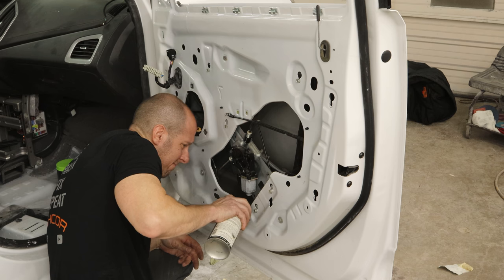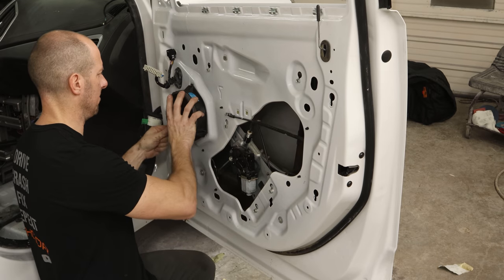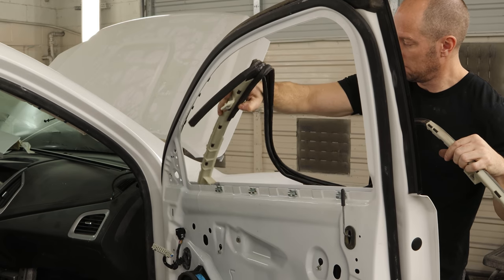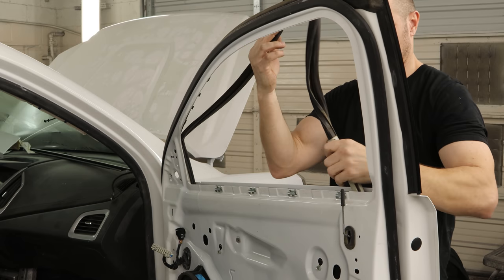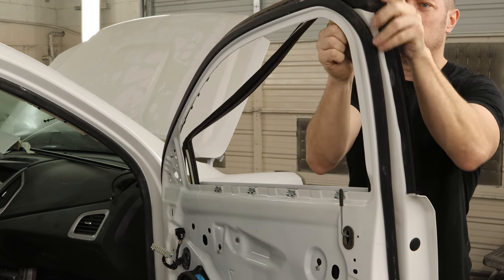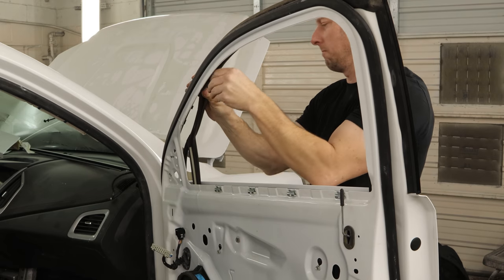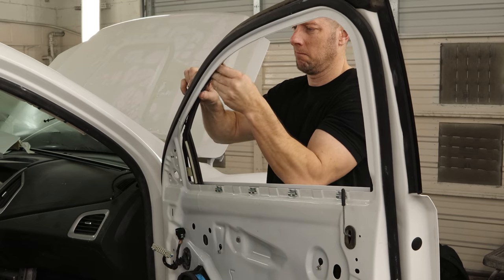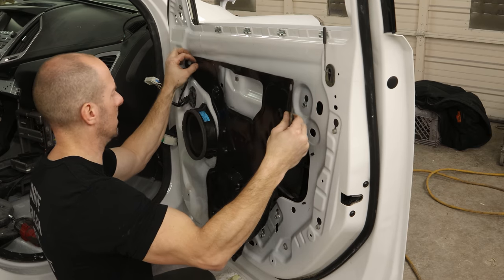My channel wouldn't be complete without a little cavity wax in the bottom seam to make sure our doors don't get rusty. Plug in our speaker — this is the original Pioneer speaker, always different than the used one. We'll slide our window track down in there, turn it sideways and slide it in, do the back, and push it into the channel at the top. Now we can bolt in our window track and put our water barrier back up.